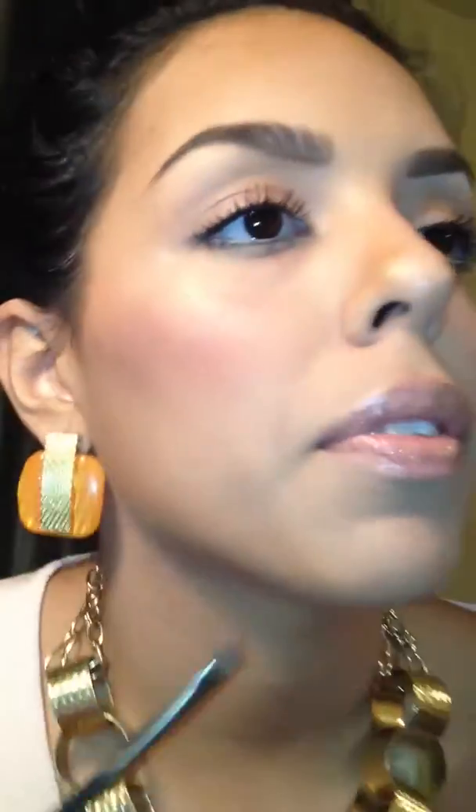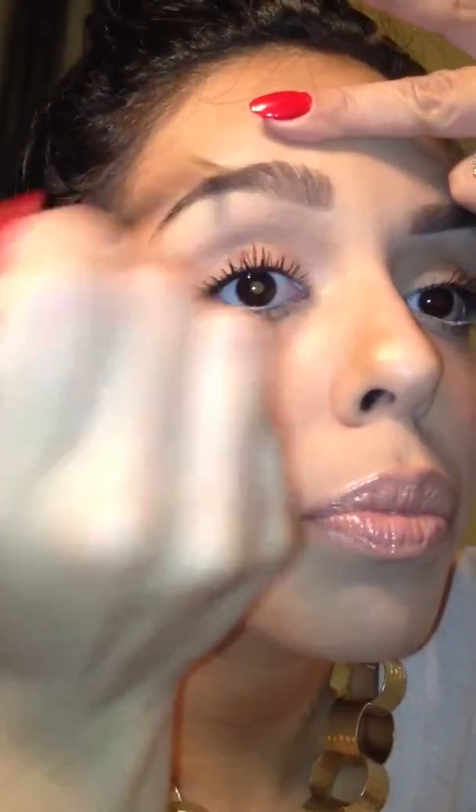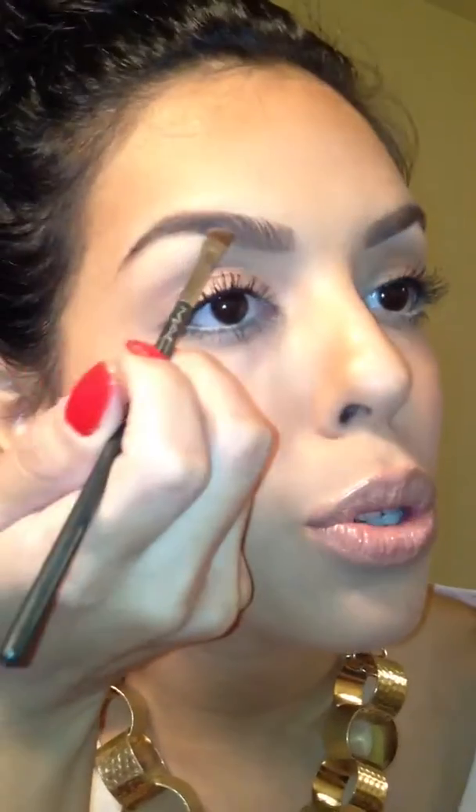I buff it inwards, and if you feel like you go beyond your line, I always use my finger to wipe it off. I feel like skin on skin usually works like an eraser. But then I also go with my concealer and clean it up, so don't worry about it if it does get a little off. Then just shape them better with my concealer. As you can see, I'm going in the front, and I'm doing short strokes because I like to mimic the natural growth of the way my hair grows. I feel like I get a more natural finish if I do shorter strokes like this.